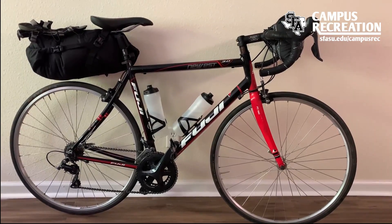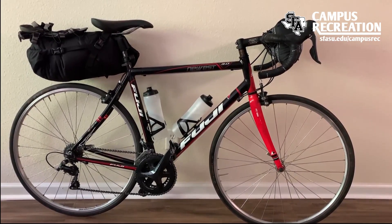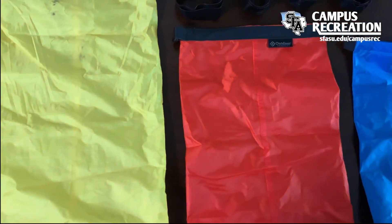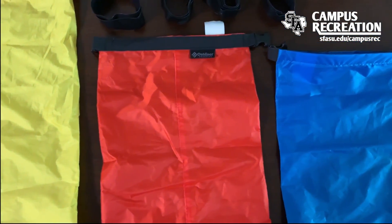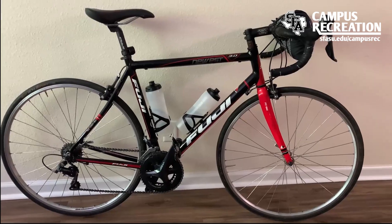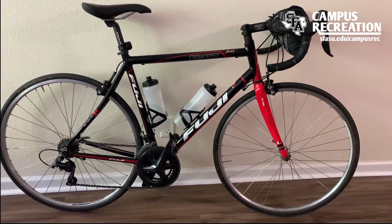While this gives us storage for water, we need to find a place to store other items that were in the frame bag. Dry bags are a great, less expensive option for replacing these more traditional bikepacking bags. Here I can fit a dry bag on my handlebars — velcro straps do the job quite well.